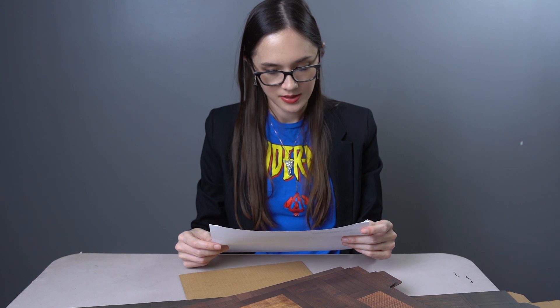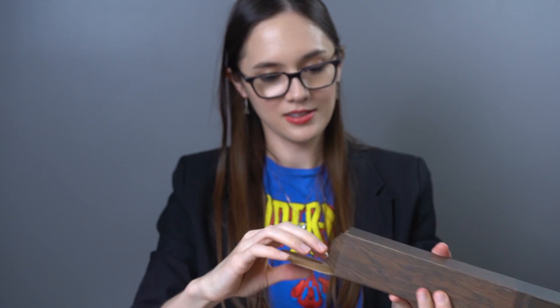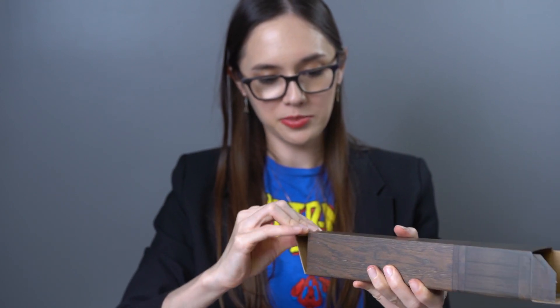Let us make some columns. Nice wood grain print.